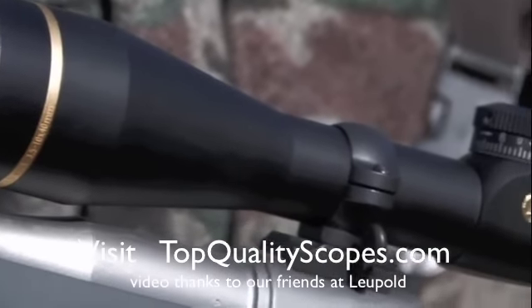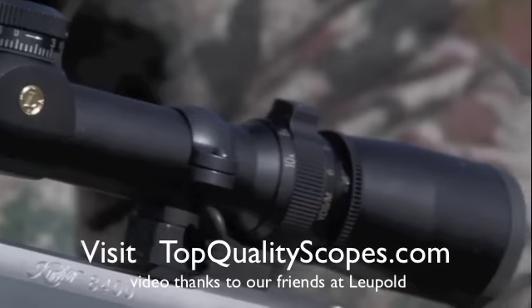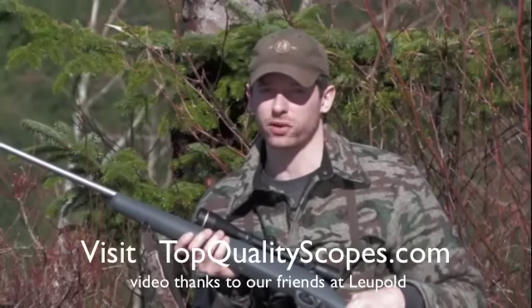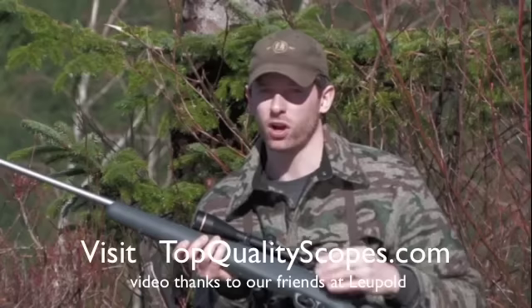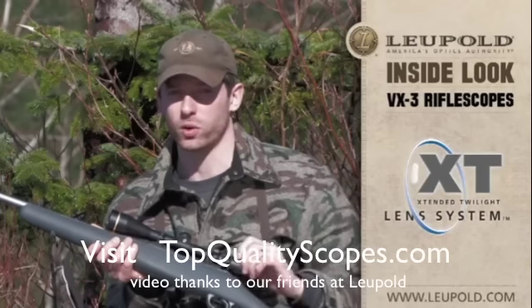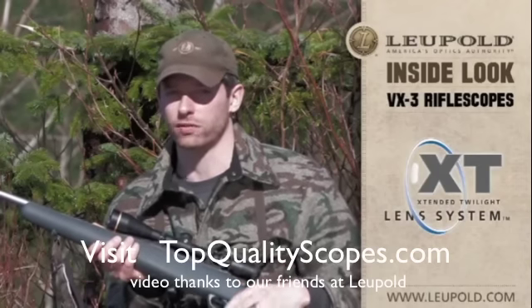The optical platform of the VX3 has been completely redesigned and tuned to allow you to hunt further into twilight. This is when the hunt often heats up and is the time of day that most scopes drop dramatically in transmission. Not so with the new VX3. We call these improved optics the extended twilight lens system. They push our revolutionary performance even further by using wavelength-specific lens coatings designed to optimize the transmission of low-light wavelengths.